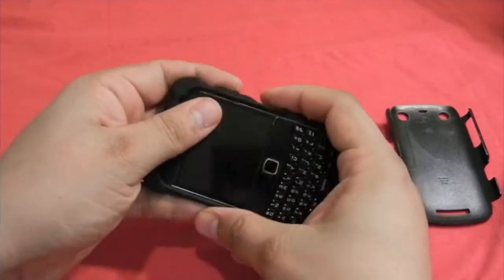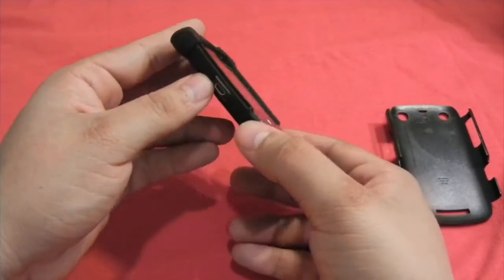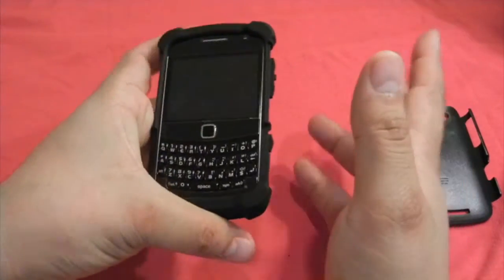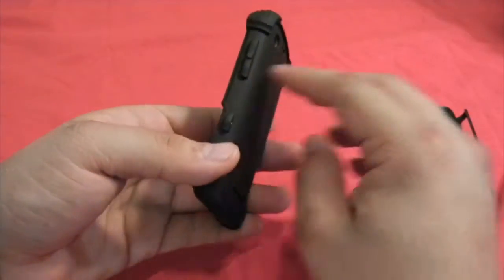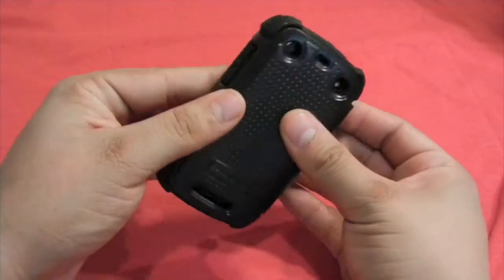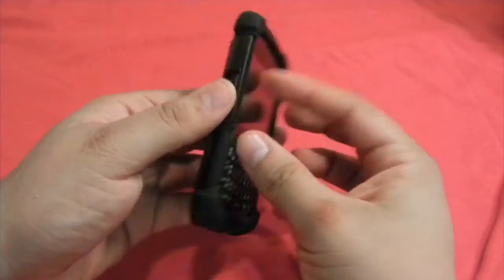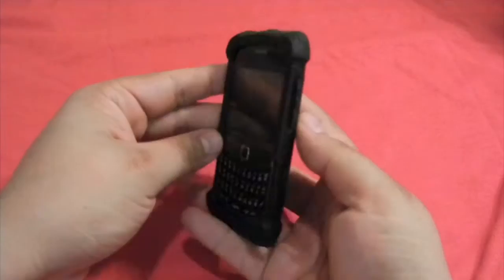This gives a lot of extra protection, and as you've seen in my other reviews, the silicon buttons in these Ballistic cases are amazing. Once the silicon part is in, we're going to insert the second part. Just start from the side — it's really easy to put in, and once it goes in, it just stays there.